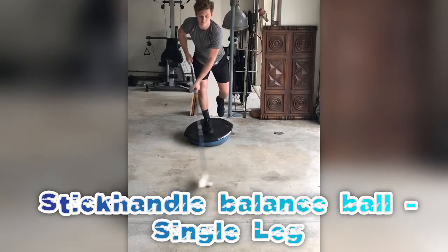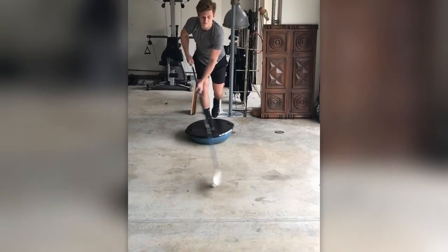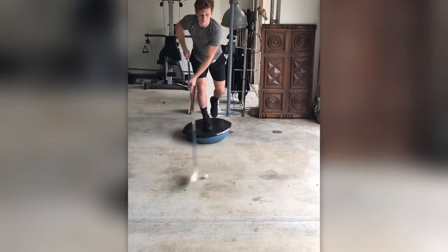To add an extra degree of difficulty, you can do a single leg stickhandle watching the puck, head down.